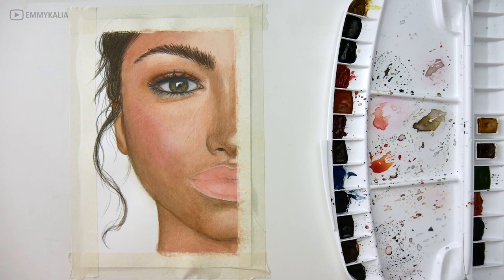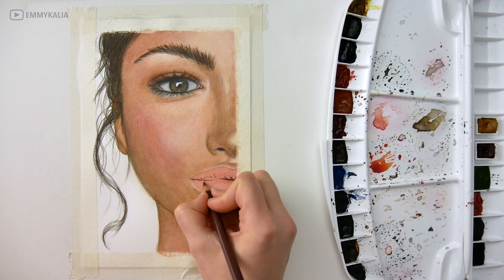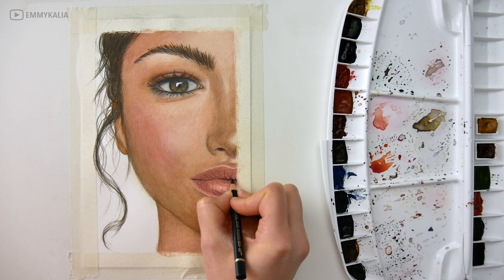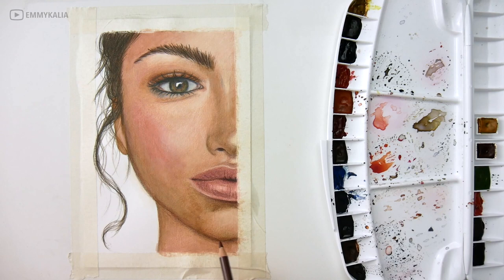Because I'm coloring over the first layers of watercolor, I don't need to put down as many layers as I would if I was only using colored pencils. If I were only using colored pencils for this drawing, it would take a lot more time, because with colored pencils you need to use light pressure and build up layer by layer.